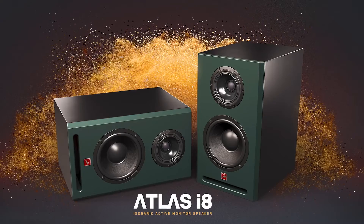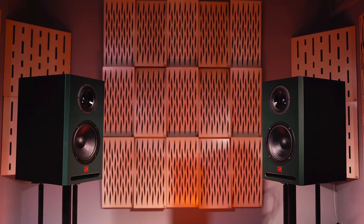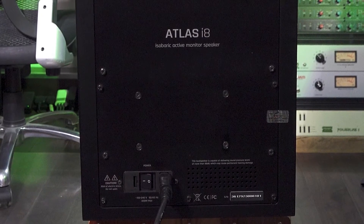Another benefit of this design is that Atlas i8 can be positioned horizontally or vertically, either on stands, on a meter bridge, or by using the optional VESA mounting plate, without any risk of nasty-sounding comb filtering or unwanted dips in the upper frequencies.